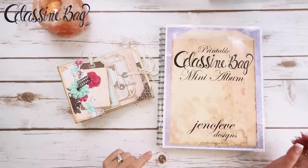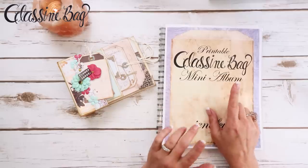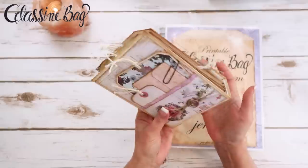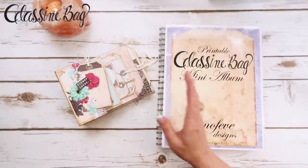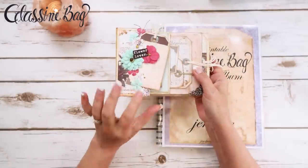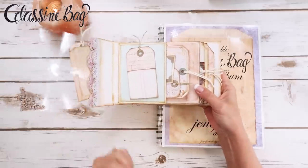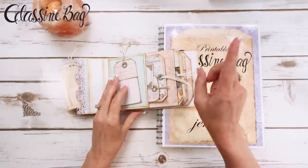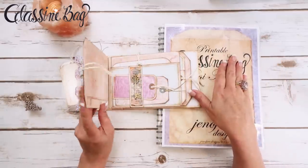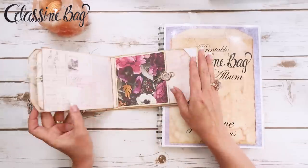Hey guys, my name is Jennifer and I am Genevieve Designs. We are working with the glassine bag printable mini album that's available in my Etsy shop. This is the album we're currently creating — the Midnight Garden paper collection by Prima. This entire mini album has been filmed step by step, page by page, cover to cover, and it's called the Midnight Garden Glassine Bag Mini Album — it's a playlist specifically for just this album.